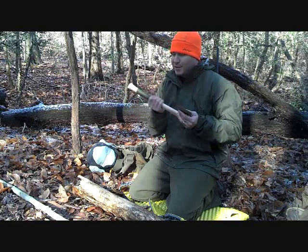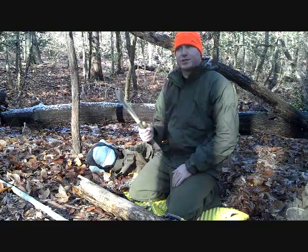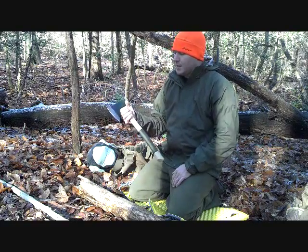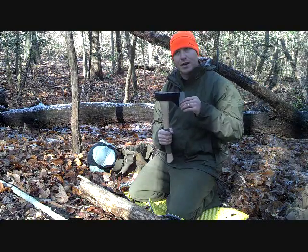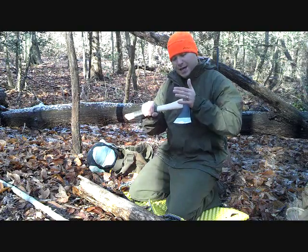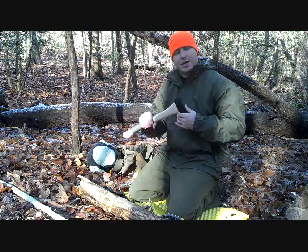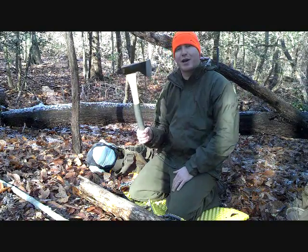I cord wrap all my handles for wood tools — it just gives you some extra cordage and a little extra grip most of the time. I actually purchased this at an agricultural supply store here in Virginia. It's not a store that we have at home, so I wanted to snag it while I was here. Agricultural Supply Company, I believe was the name. It was like $25.